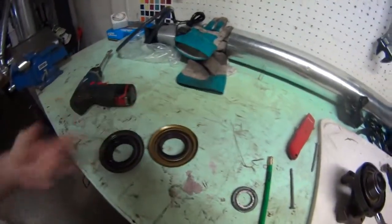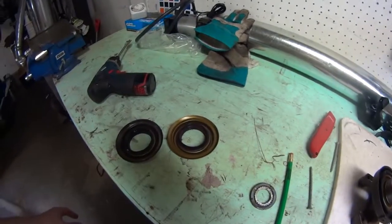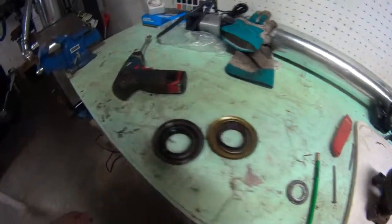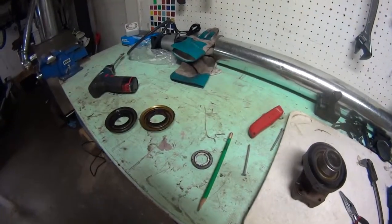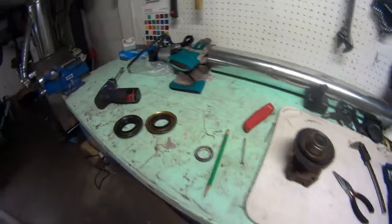I've got two more seals coming. I ordered at 3:30 PM so they probably won't ship today — I'll have them probably in two days, even with overnight shipping. It's only Tuesday, so by Thursday I should be able to get the seals and get this job done. Thanks for watching.